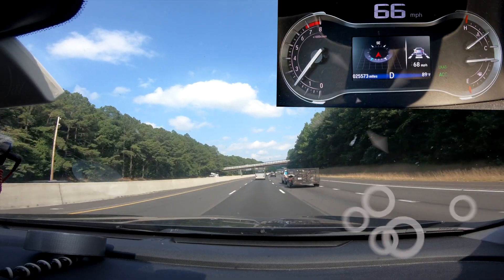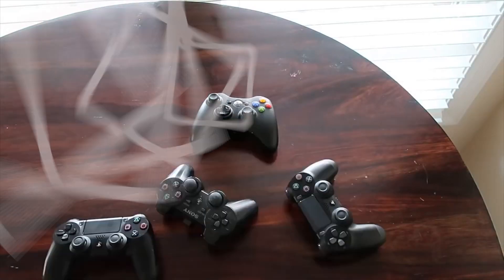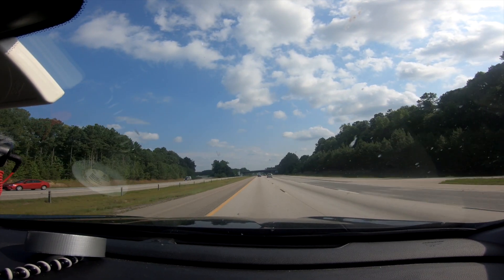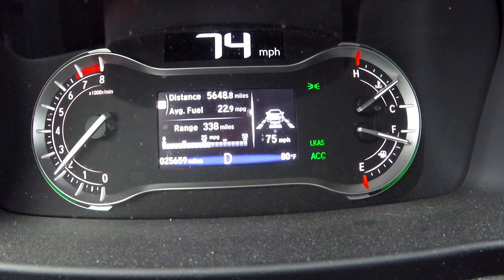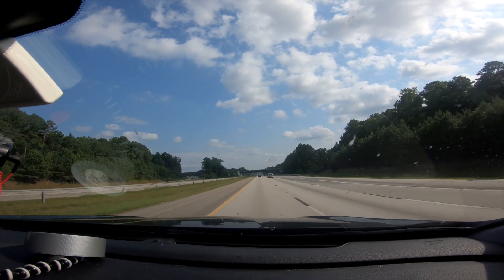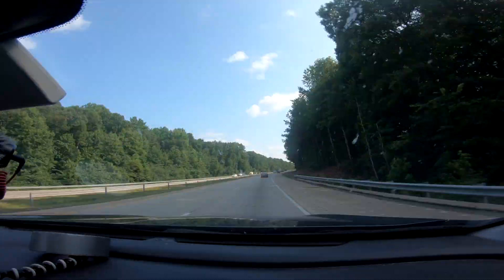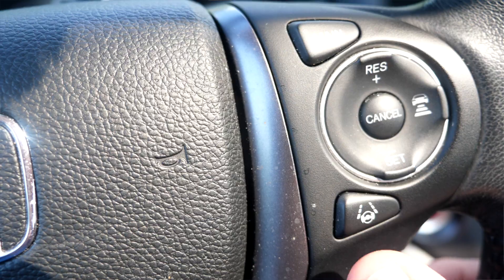I've got a hundred mile journey on the highway coming up — a perfect opportunity to show you how it works. Here are the basics: first of all, we're going to turn on lane keep assist with this button here.